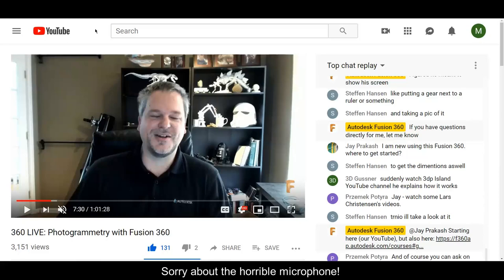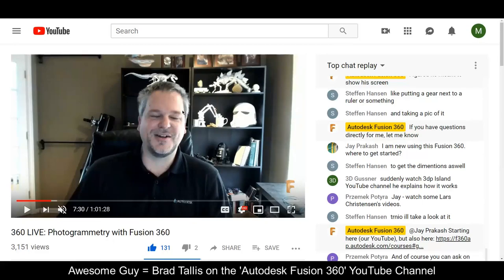Just a quick video while I'm fighting some Atmel software problems. I was watching this tutorial video on Fusion 360 by this guy who posts really great tutorial videos every now and then.